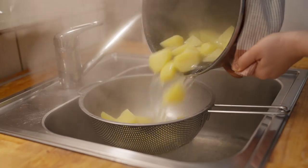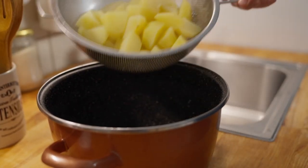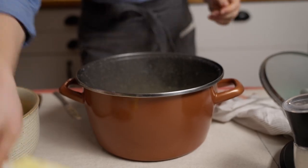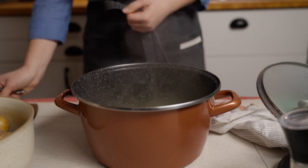When cooked, drain the potatoes from the water. If you let the potatoes cool down completely, you can forget about smooth mashed potatoes without any lumps. While still hot, add diced butter, cover with a lid and let it melt.